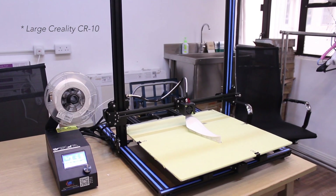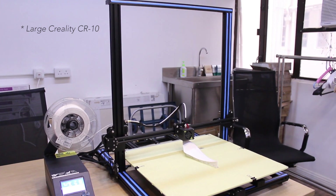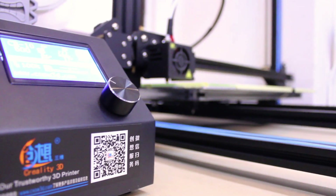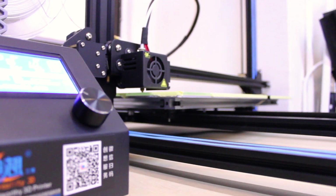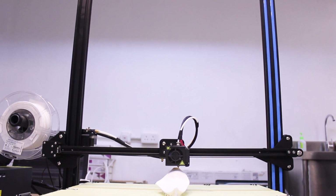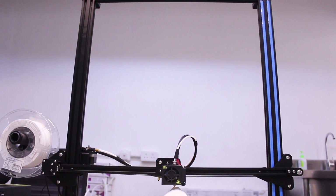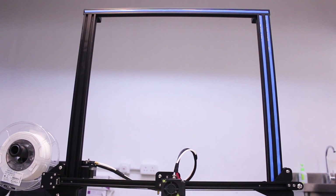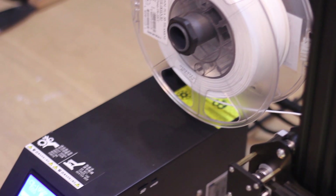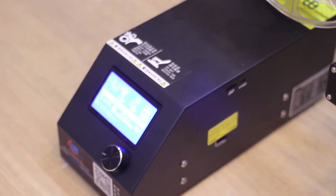There are two big differences between the standard and the bigger sized CR10. Instead of the 300 by 300 by 400 mm printing volume, which is already quite big, you get a huge 500 by 500 by 500 mm printing volume. The second big difference is the price — instead of $400, the extra volume makes the price around $1,100. That is a big price difference, so I was wondering if it would be worth the extra money.